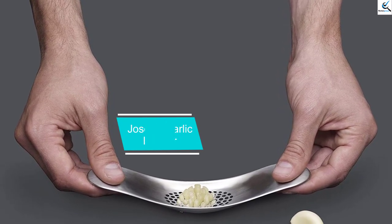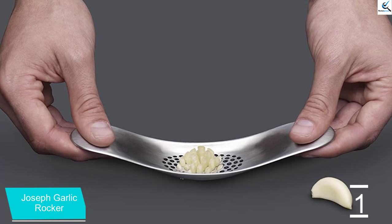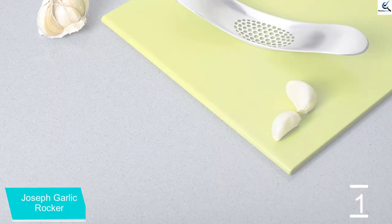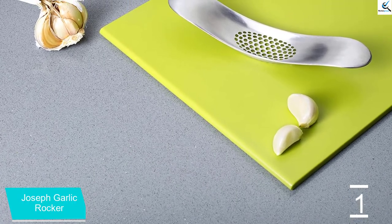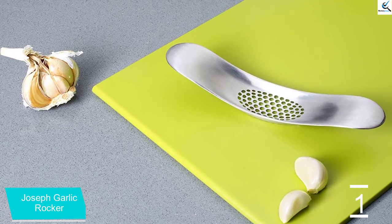And finally at number one, we have the Joseph Garlic Rocker. Unlike a standard garlic press, this garlic rocker doesn't have any moving parts, which makes it ideal for folks who may struggle with squeezing a press. It also requires less storage space. All you need to do is put a garlic clove on your work surface, place the press on top, and while applying a little pressure, rock it back and forth to squeeze the garlic through the holes, then scoop the garlic out to use in recipes.